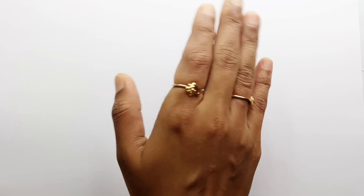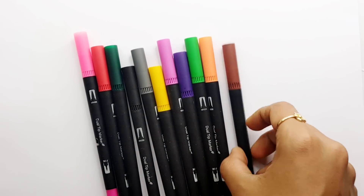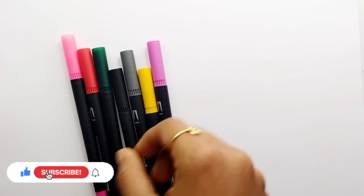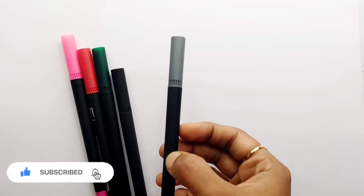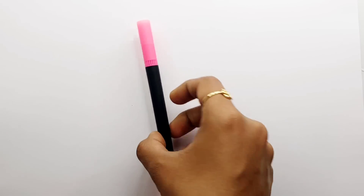Hello guys, let's learn some colors. Light blue color, brown color, orange color, light green color, violet color, purple color, yellow color, gray color, black color, dark green color, red color, pink color.